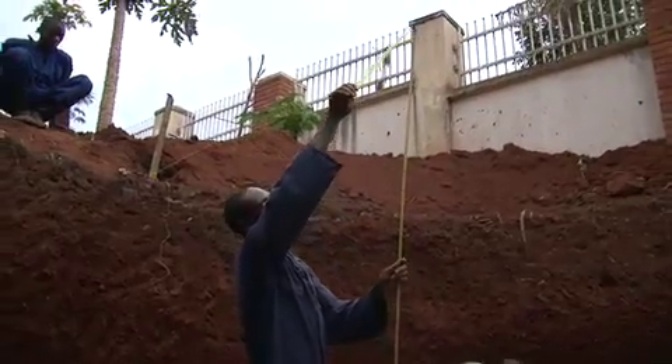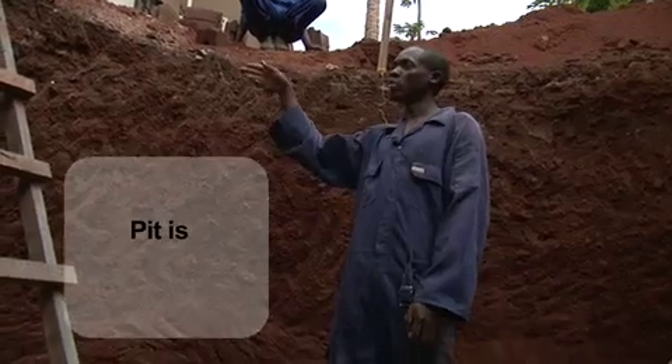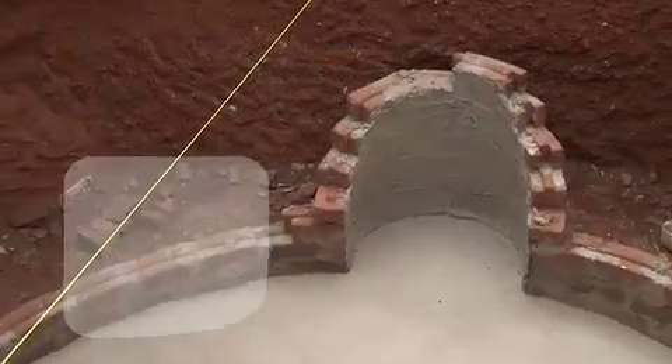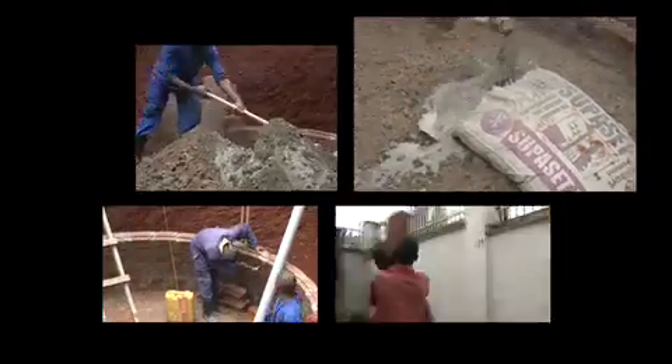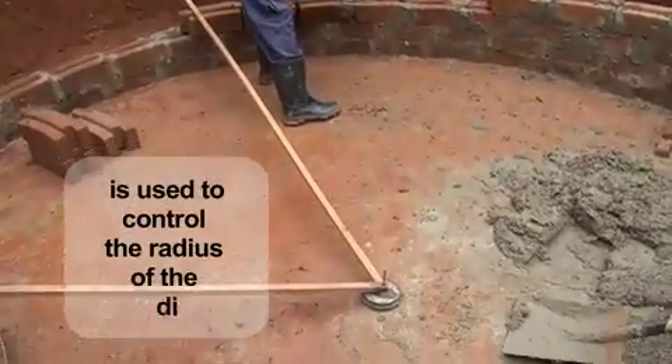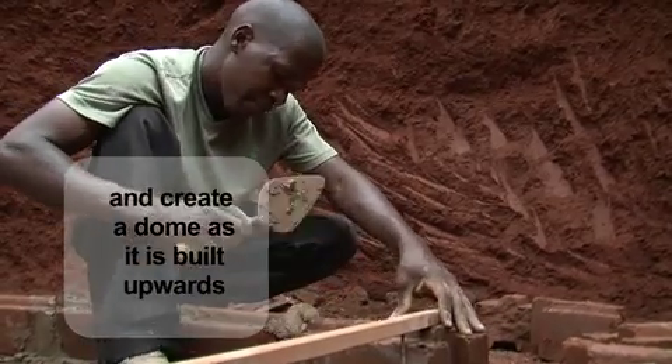The measurement is from the reference line and it is 232 centimeters. The pit is seven feet deep. We use what is known as a radius stick that controls the radius of the digester and also creates a dome as we go upwards.